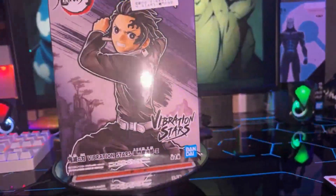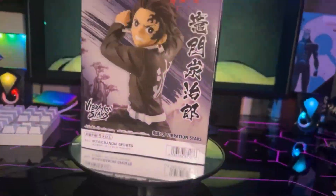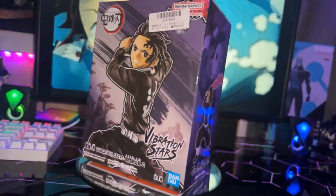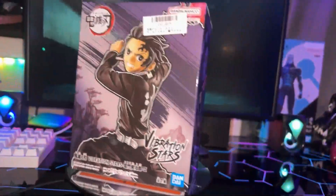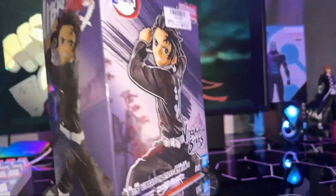On Toreba, you get two free passes every day just for logging in to use to play two rounds of whatever crane game you want to play, which is awesome. I think that's dope as hell. So yeah, there's another bonus to that. Check Toreba out if you like figures — there's plushies and all types of stuff on there too.